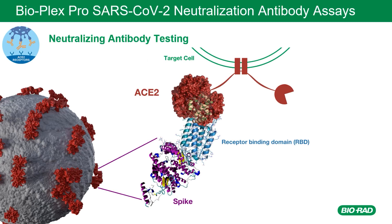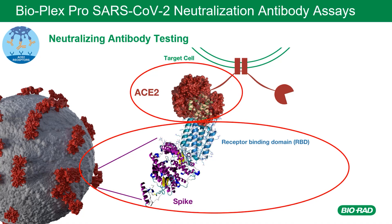Neutralizing antibodies to SARS-CoV-2 block virus entry into cells' angiotensin-converting enzyme 2, or ACE2, receptors by binding to part of the virus's spike protein. When the virus's spike entry is blocked, infection is prevented. The spike protein subunits — spike 1, or S1, and receptor-binding domain, or RBD — are prime targets for neutralizing antibodies because of their role in viral entry into host cells through the ACE2 receptor.